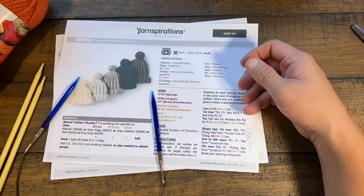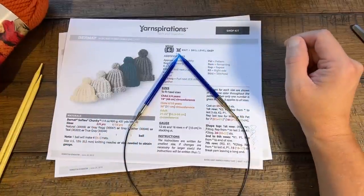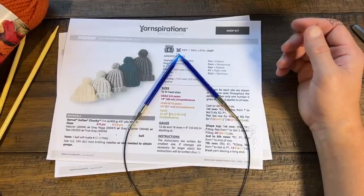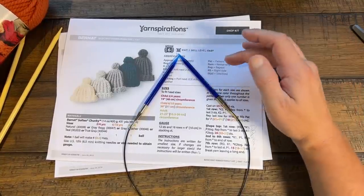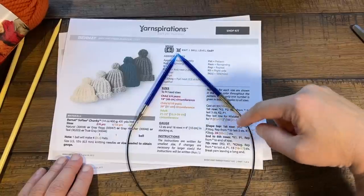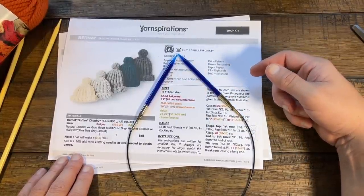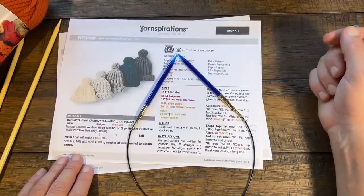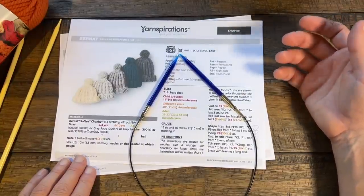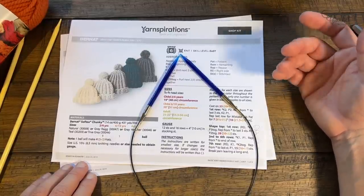We're using a six and a half millimeter, size ten and a half US needle. I use circular knitting needles because I find it easier, but you can get straight sticks from the craft store. Today I'm going to teach you as an easy level — covering basic stitches and then going through the pattern. All sizes are covered in this video. There are video chapters in the description so you can use time markers to skip ahead.